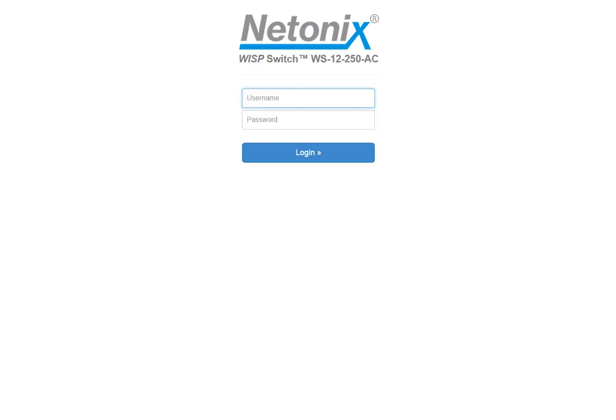Good evening. We're going to do an introduction and walkthrough of the Netonix Wiss Switch product line. The particular model we're going to log into first is a WS12-250AC. This is one of my favorite models because it's very small — about the same size as the Ubiquiti Tough Switch — but it has 12 PoE ports, 2 SFP cages, a total of 14 ports with a 250-watt PoE budget.